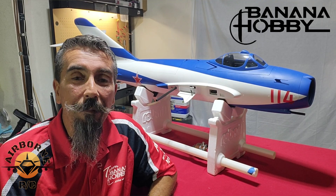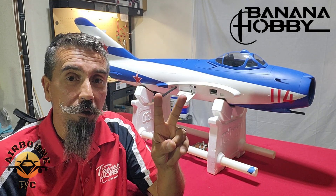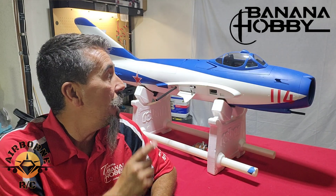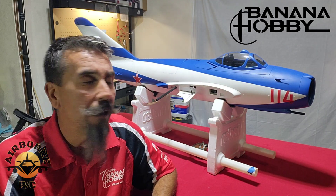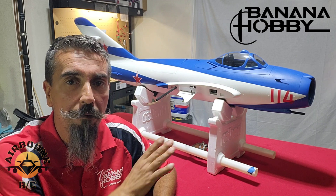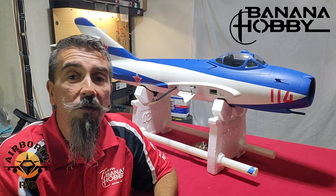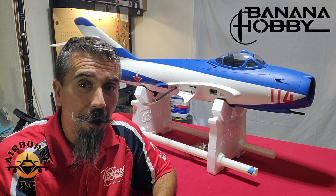Hey all, Noons here from Banana Hobby and welcome back to Noons Airborne RC. Today's video is part two of the assembly of the MiG-17 turbine. If you guys haven't seen part one, I'll put the link down in the description. Today we're going to be finishing the rear end, installing the turbine, lining up the thrust tube, filling her up to make sure she's got no leaks, and making some noise. Come along for the journey.